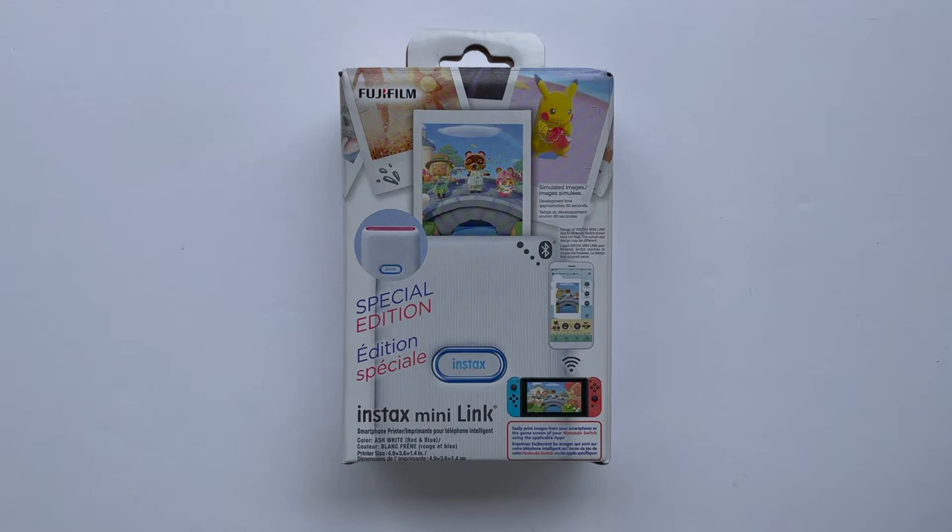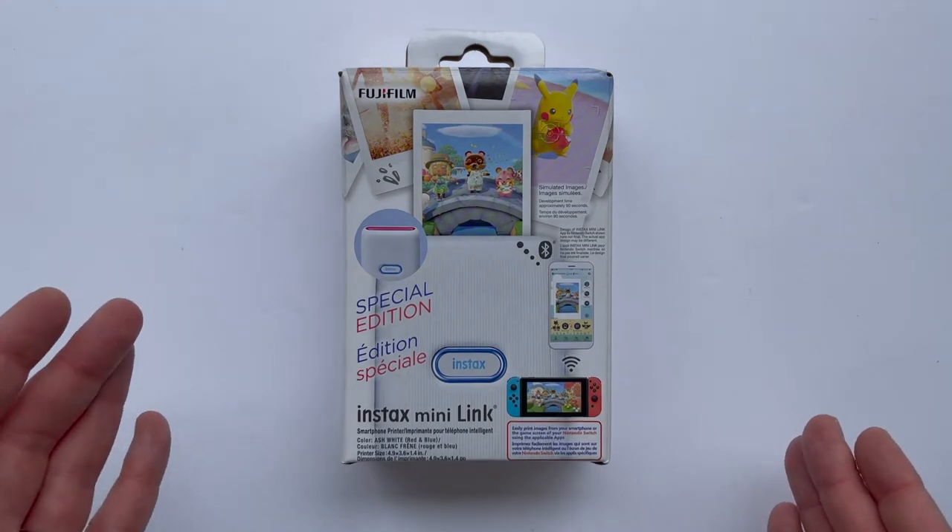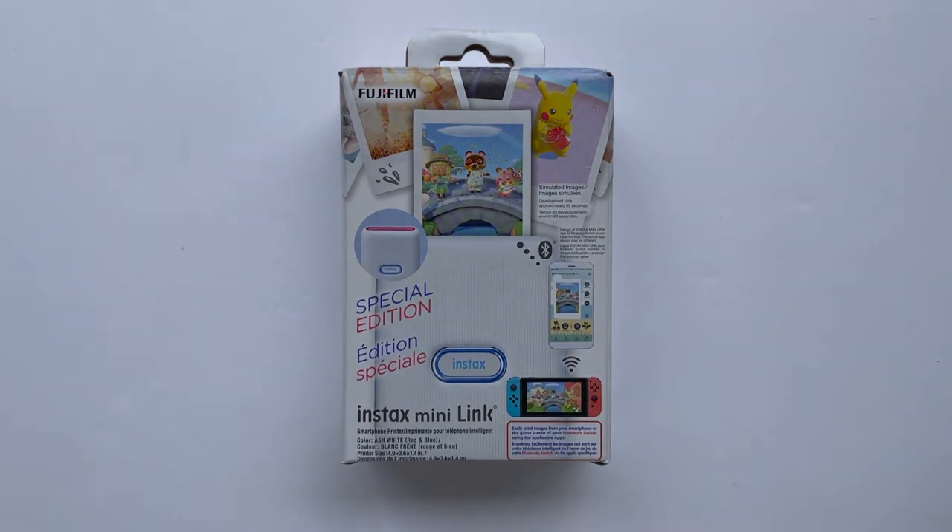Hey everyone, welcome to my channel. Today we're going to be taking a look at a spiritual successor to a Game Boy accessory from my childhood, and that's the Fujifilm Instax Mini Link printer for Nintendo Switch. If you're new here, make sure to hit the subscribe button so you can stay up to date on everything happening with the channel. And with all that out of the way, let's take a look.